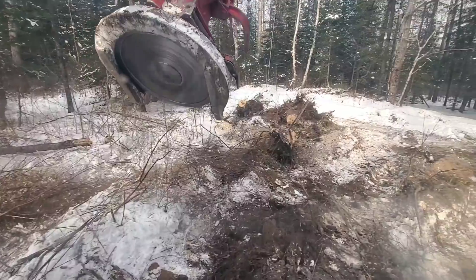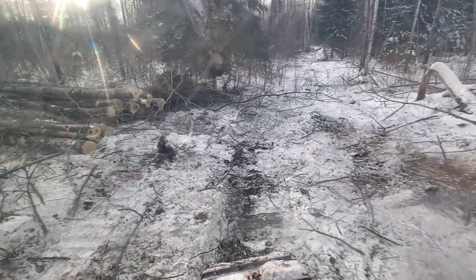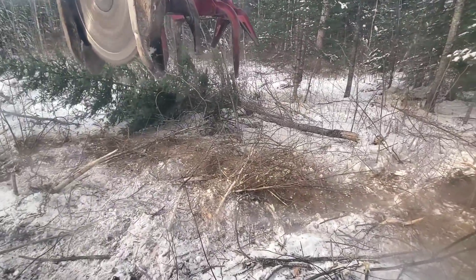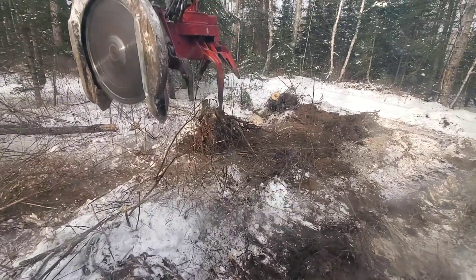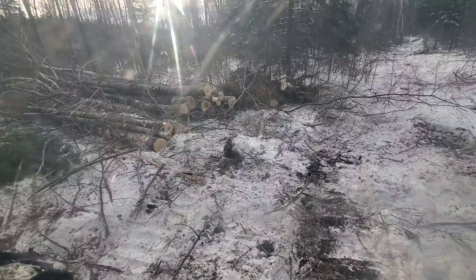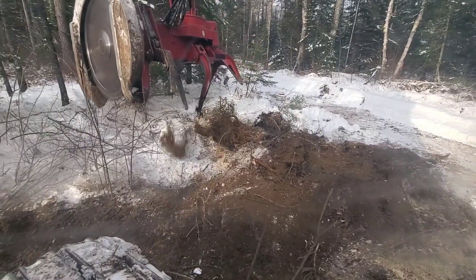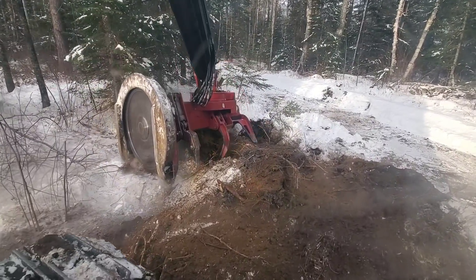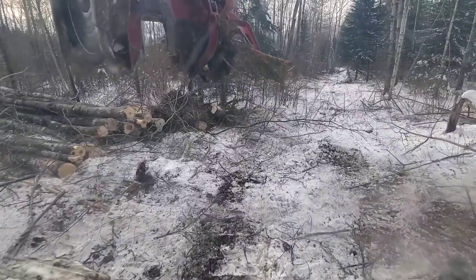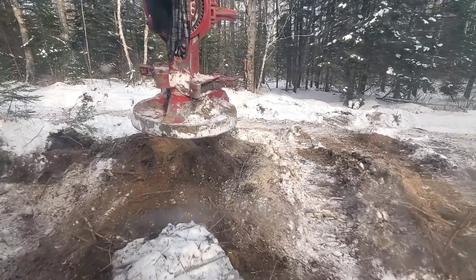Let's throw some stumps out of the way. We should have a stump-throwing contest! I got most of the dirt out of that one. With these stumps out of here, that should really make it nice for the trucks and the trailers. I'm gonna finish pulling this bank back before it freezes.